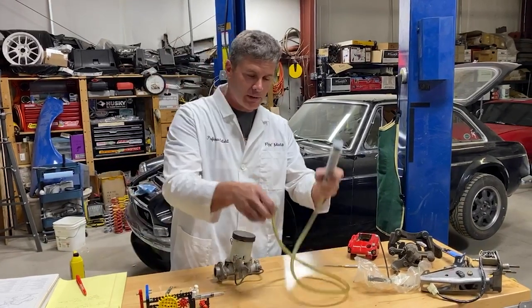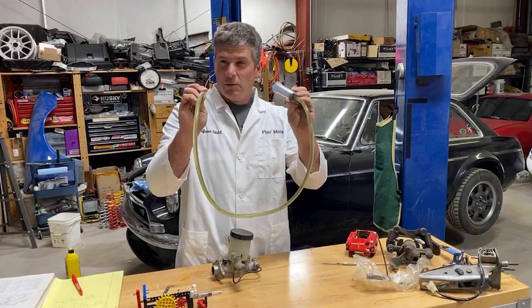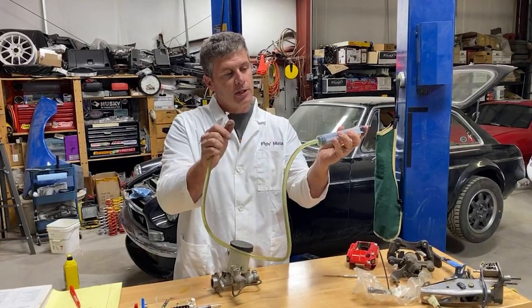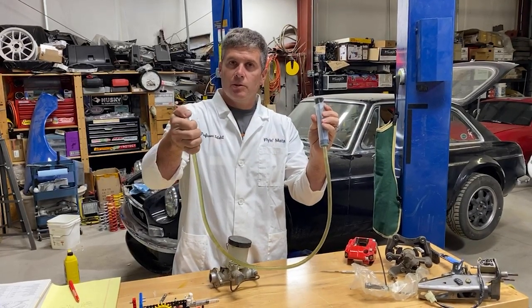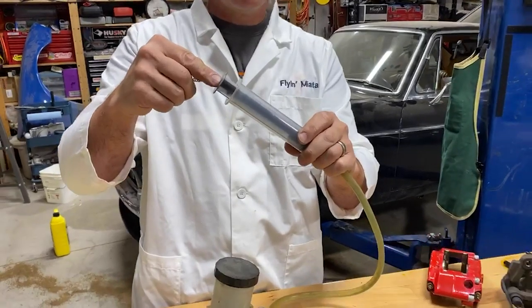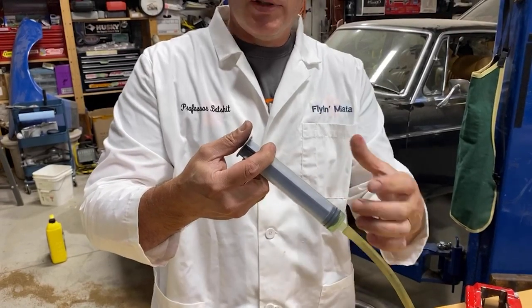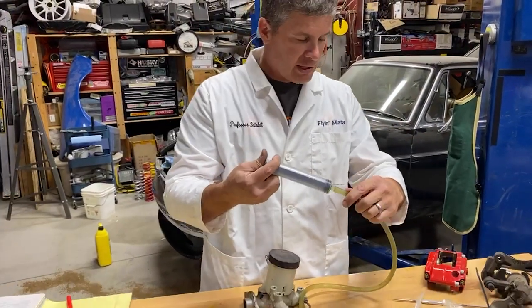The ratio of movement versus force multiplication is about the area of the pistons — pi r squared. A bigger piston will move a lot of fluid but it's going to be hard to work. A small piston moves fluid slowly but is easier to push. If you put 100 pounds of force on a piston with one square inch of area, you get 100 psi. Put 100 pounds into a two-square-inch piston and you end up with only 50 psi — 100 pounds divided across two square inches.